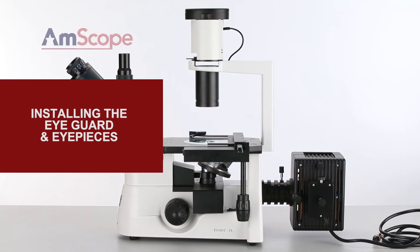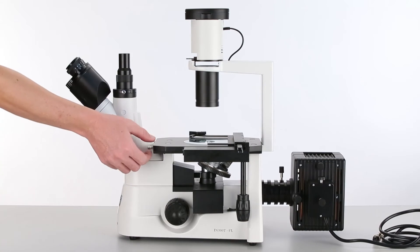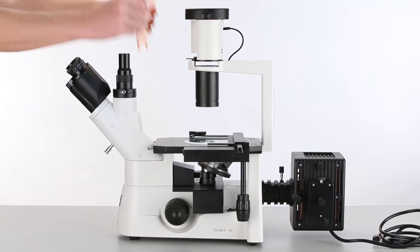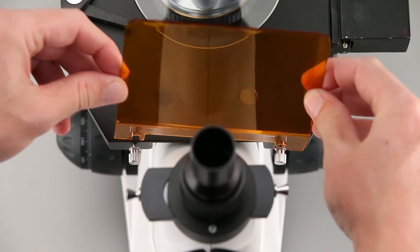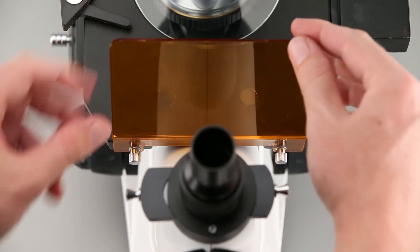Before using the episcopic lighting, it's important to attach the eye guard, which filters light from the stage to prevent damage to your eyes. Start by loosening the screws on the front of the stage. Next, insert the guard with the flange pointed towards the stage, then tighten the screws to secure it in place.